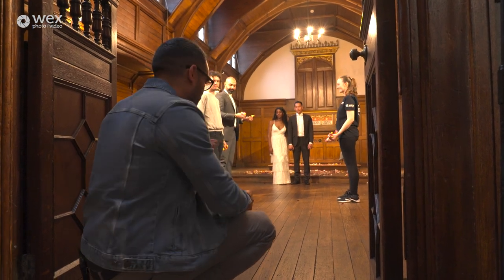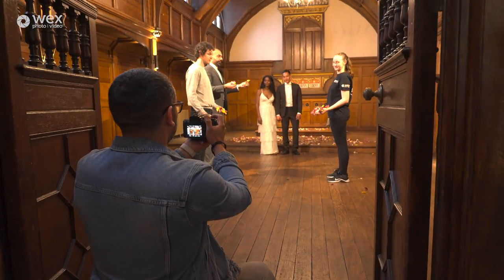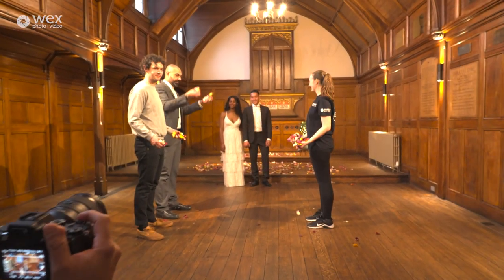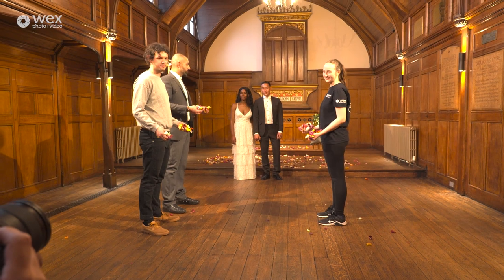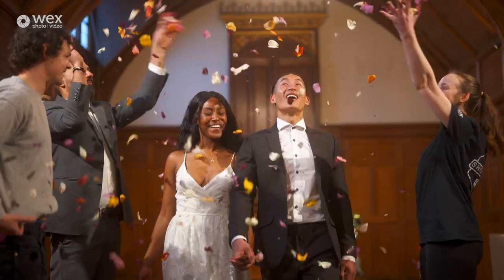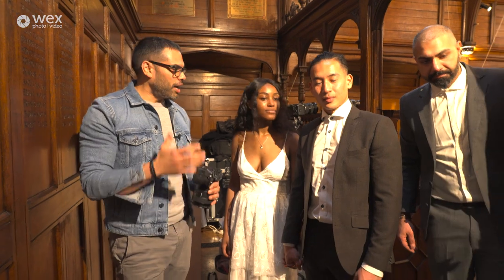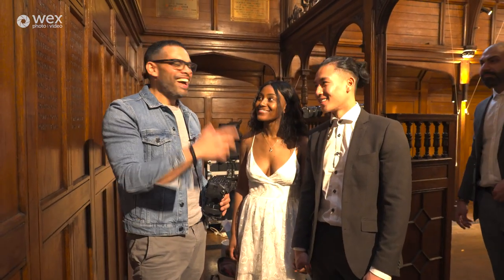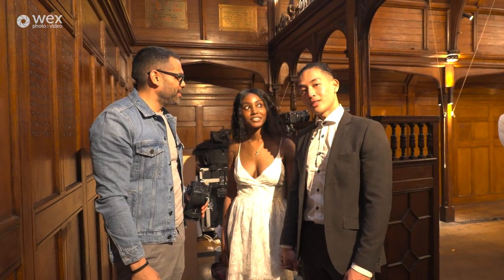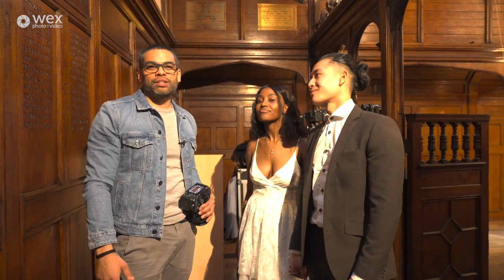Everybody's ready. Here we go — three, two, one, go! Tracking them and then moving quickly out of the way and letting them come through. That's completing the confetti shot. How does it feel to be married? Amazing. Like we're just bringing people together — one marriage and one video at a time.